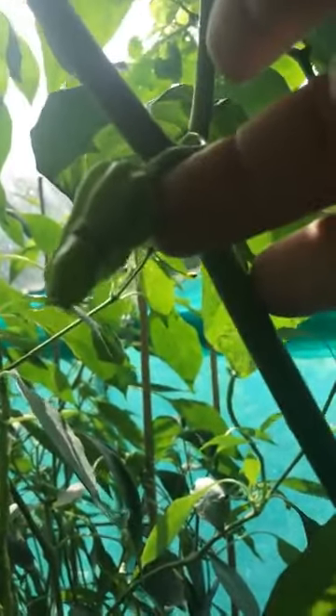Giant White Habanero is all plant and no pods. I've only got really tiny pods on these. This has been a big disappointment this year. Literally — the plant's touching the roof, but there's just no pods.